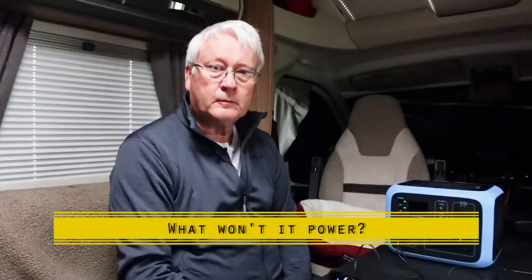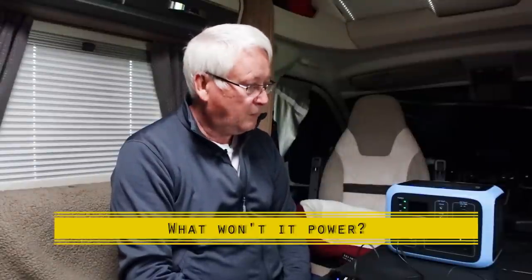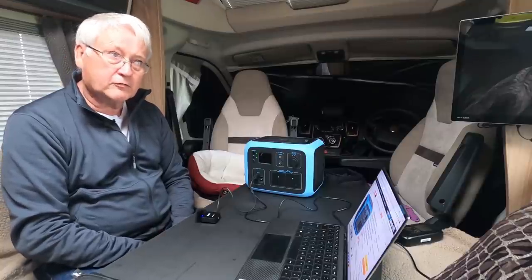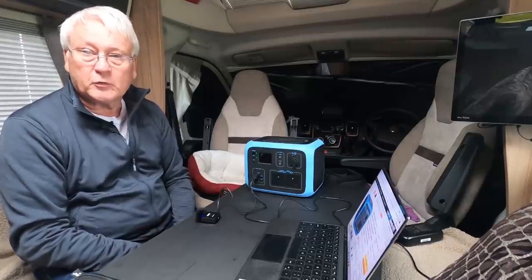So what can't it charge? It won't run our Tassimo coffee maker because that goes up to 1200 watts — well beyond the 300 watt socket capacity. It won't run our toaster at 700 watts, and it won't run a hairdryer, also 700 watts. But phones, microphones, small electronic devices, a GoPro, and the camera used to film this review — all of those it can handle.